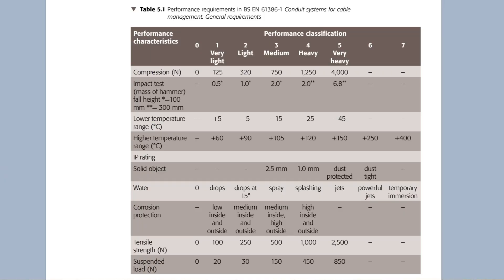There's also information available in Table 5.1 in the IET's Guidance Note 1, which you may find useful when selecting the class of conduit for a particular project. The table lists the relevant ranges of impact that the conduits are tested to, as well as temperature range, IP rating, corrosion protection, tensile strength, and suspended load.